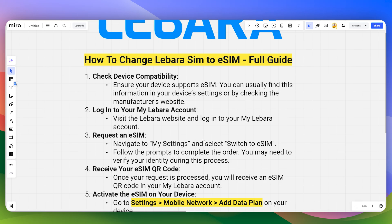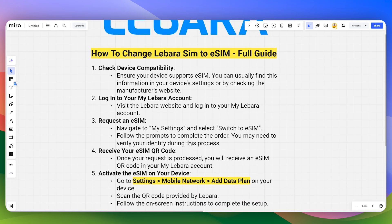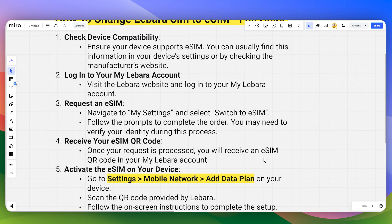Once you have logged in, navigate to My Settings and select 'Switch to eSIM,' then follow the prompts to complete the order. You may need to verify your identity during this process. Once your request is processed, you will receive an eSIM QR code in your My Lebara account.